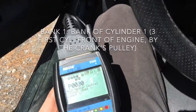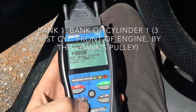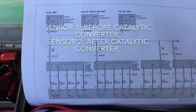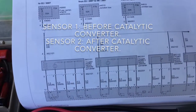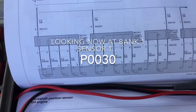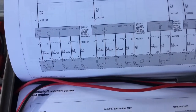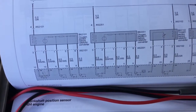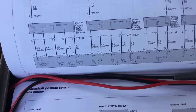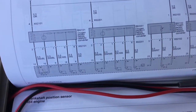Let's see what the code is. Time to troubleshoot for oxygen sensors. My oxygen sensors seem to be having a problem on Bank 1 for both Sensor 1 and Sensor 2. Bank 1 would be the three first cylinders up front. Sensor 1 would be the one before the pre-catalysis and Sensor 2 would be the one after.